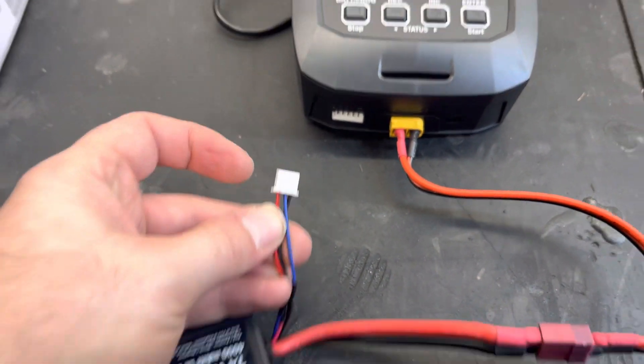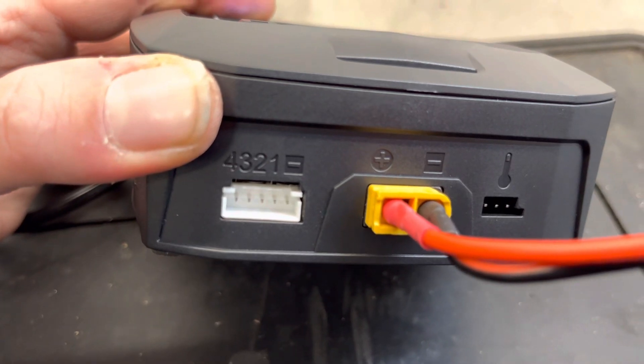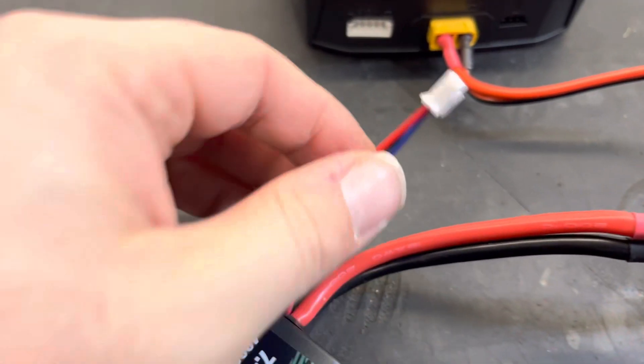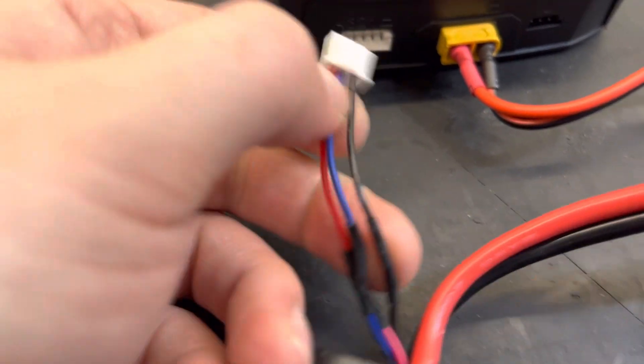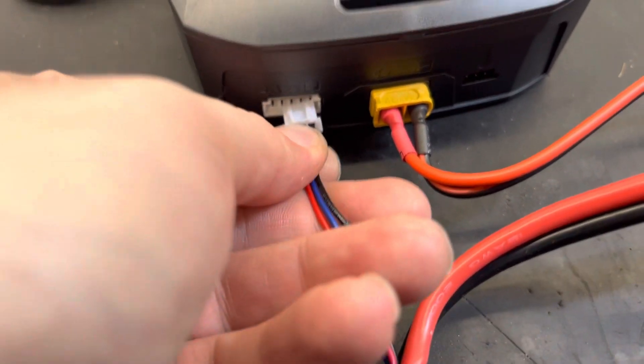As you can see on the front of the charger, it's labeled negative, one, two, three, four. With it being a two-cell battery pack, you need to get your negative wire — that's the black one — and it sits at the right-hand edge of this plug.